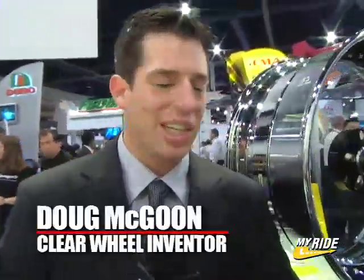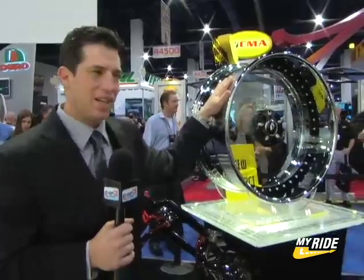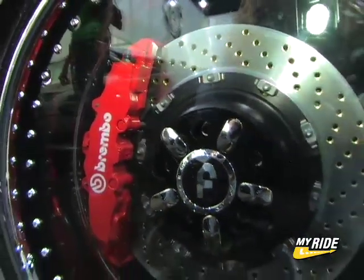How's it going? My name is Doug McGoon. You're looking at our new clear wheel here, my invention. It's finally here under the lights, made by Ford Ghiato, part of DaVinci.